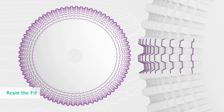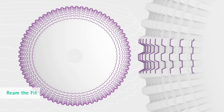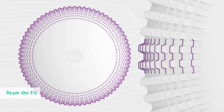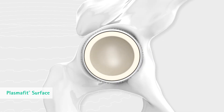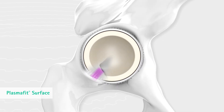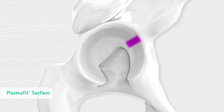The profile structure of the primary PlasmaFit cup surface features a precise and fine tooth geometry, which gradually diminishes towards the dome. The press fit locking allows primary cup stability under different bone qualities and cup preparations. The equatorial press fit is 1.5 mm.